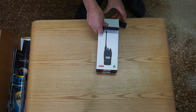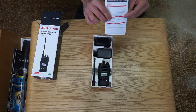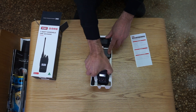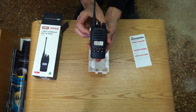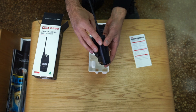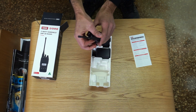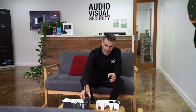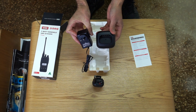We'll go ahead and unbox the unit and show you what's inside. First of all you have a quick user guide as a quick start guide. We have the radio itself with your belt clip and battery already attached — quite a solid unit to hold. The antenna comes in the box and just screws on to the top of the radio. We also have a desktop charger and the plug pack included in the box.